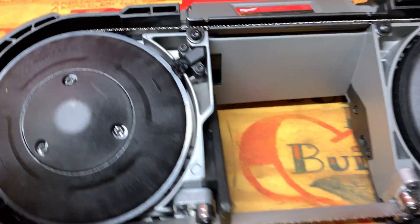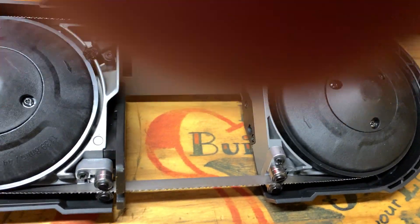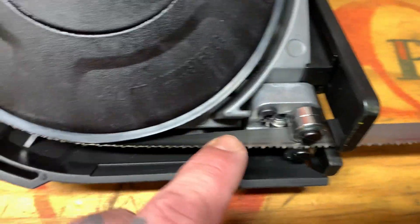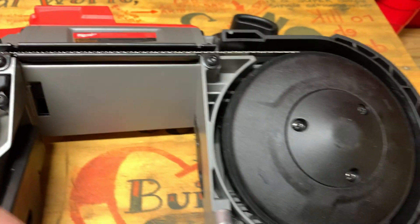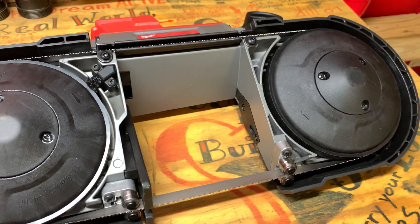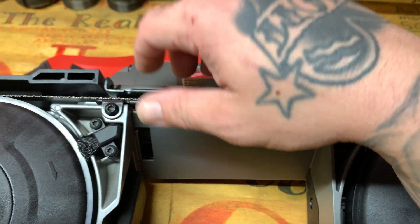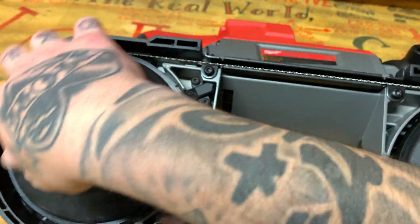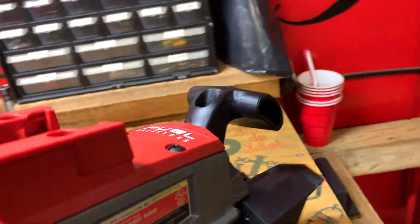Once I figured that out, it was super easy to get the blade installed. I didn't even take the time to put gloves on — I had a long sleeve work shirt on. You've got to apply pressure to one side while fingering the other side through, making sure it's in between these little roller bearings and up in between that guard. I just kind of wrapped my arm on one side to hold it while using my other hand to line everything up.